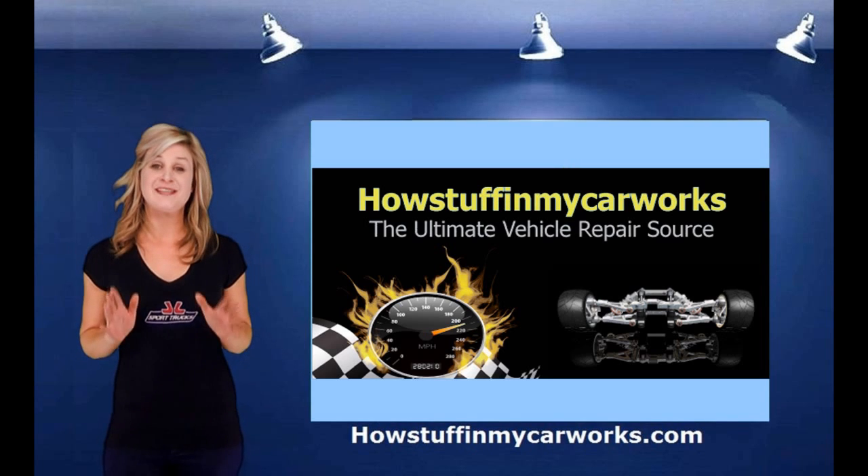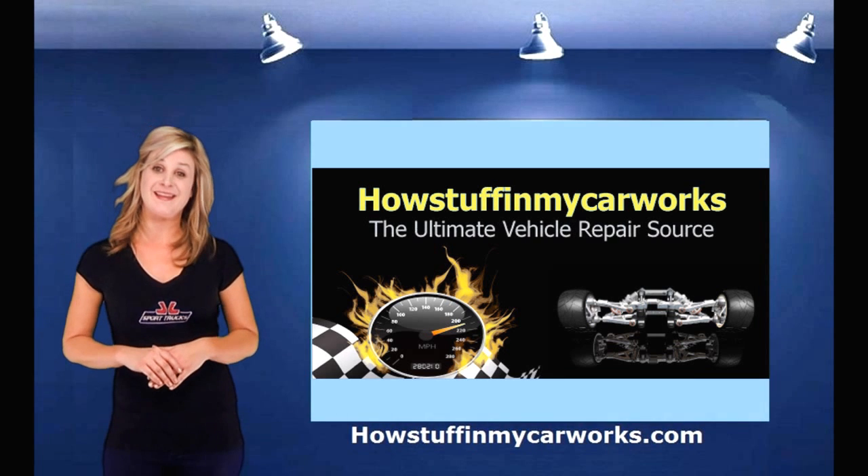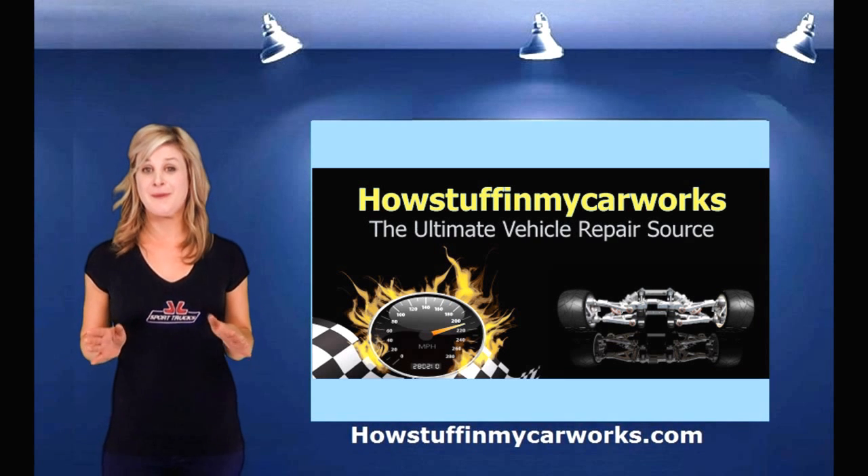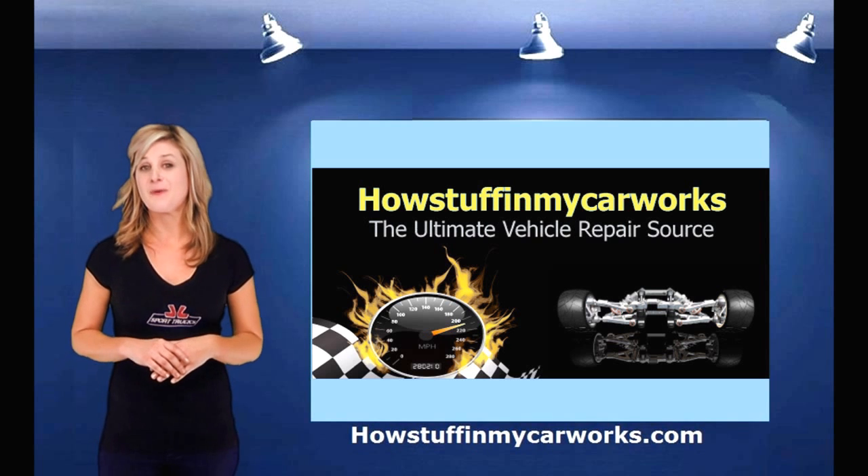Thank you for watching this video on fuel pressure regulators. If you viewed this on our YouTube channel, feel free to look at our website, HowStuffInMyCarWorks.com, for more tutorials related to your vehicle.